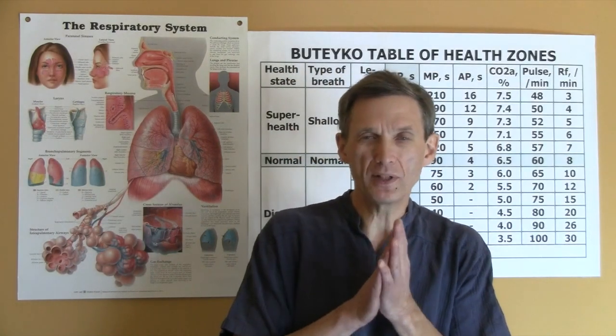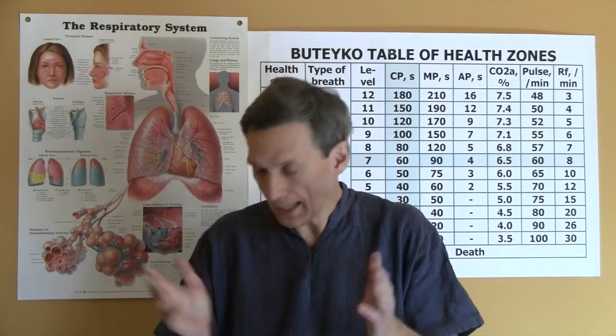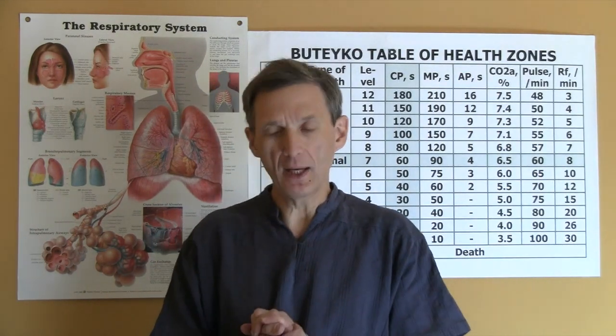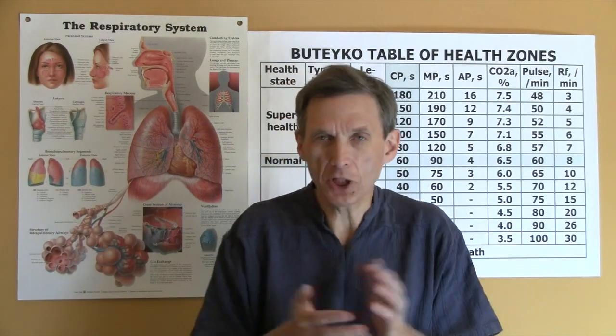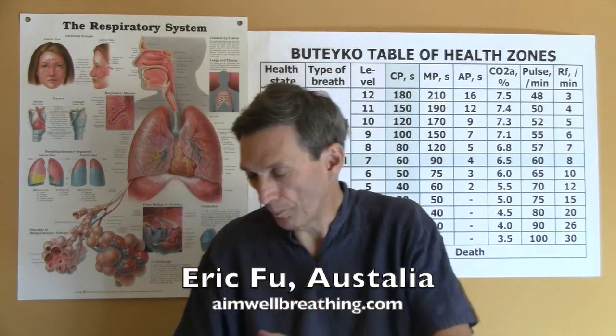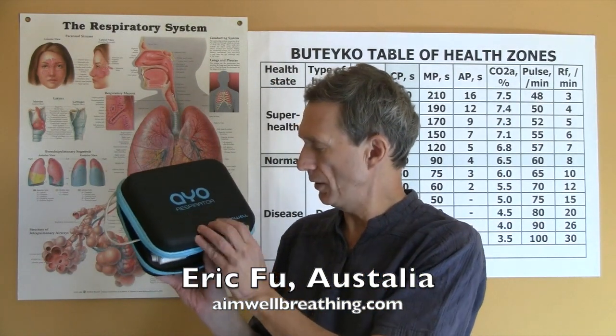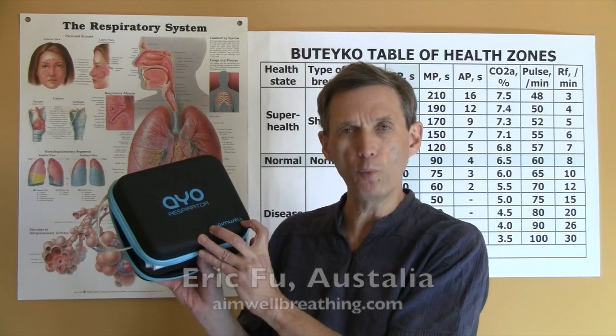Hello and welcome to this video about one device that I got some weeks ago from one Australian designer, engineer, inventor, Eric Fu. Here is a device that I got from him, and it's called the IO Respirator. The company is AIMWELL.